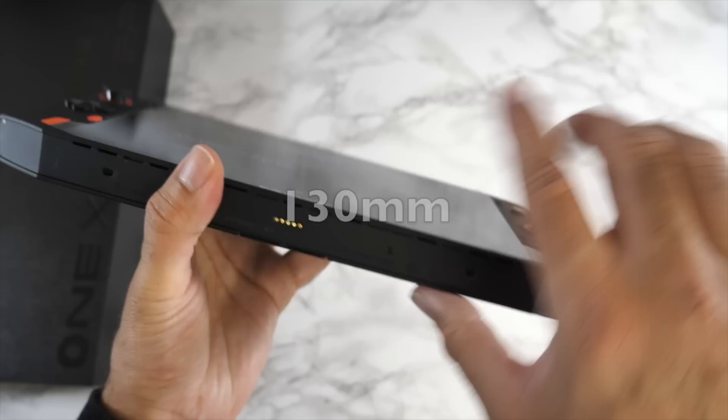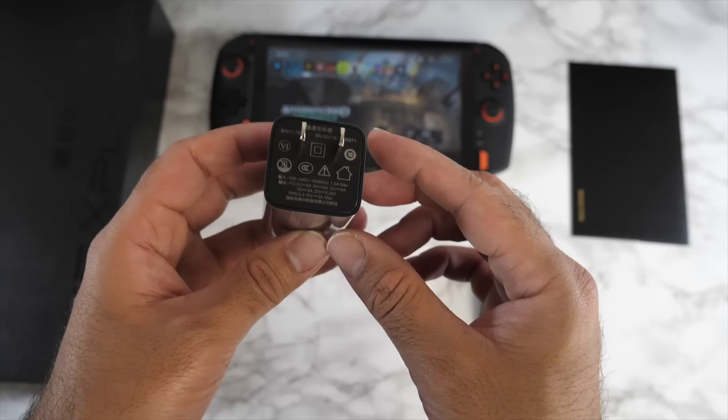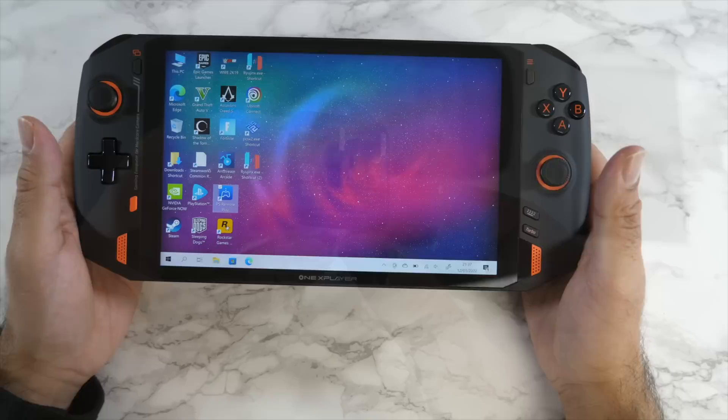The dimensions are 288mm by 130mm by 21mm thickness, and this weighs 819 grams. Inside the box you get an envelope containing a quick start guide, a Type-C to Type-C braided cable, and a Type-C power brick.